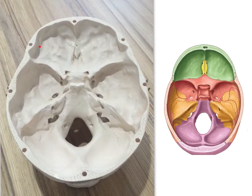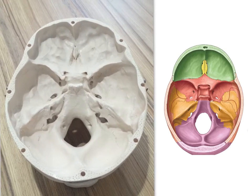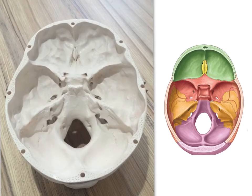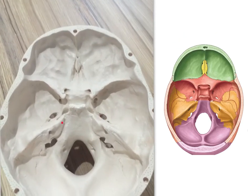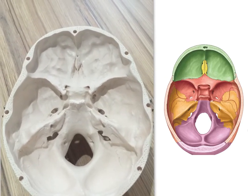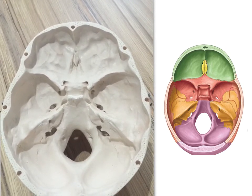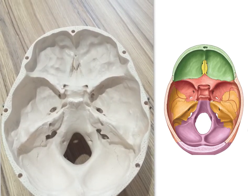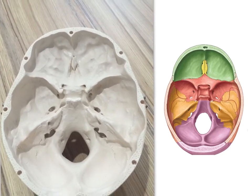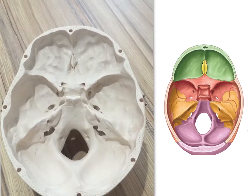The first cavity here, bounded by the sphenoid and frontal bones, is the anterior cranial fossa. Then here is the middle cranial fossa, and at the back is the posterior cranial fossa. It's important to realise that the cranial fossae are actually arranged in a stepwise fashion.